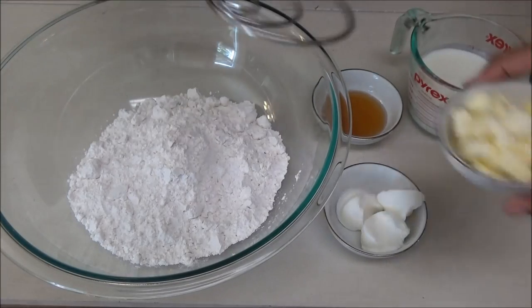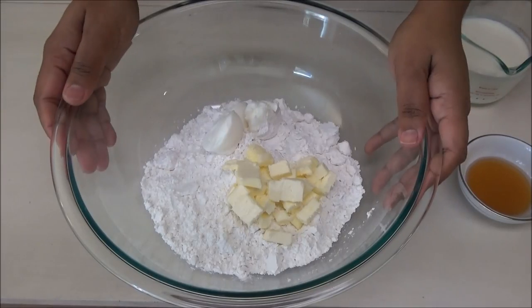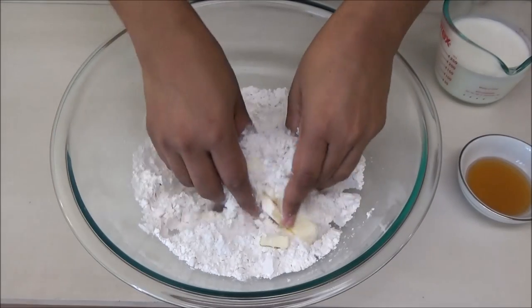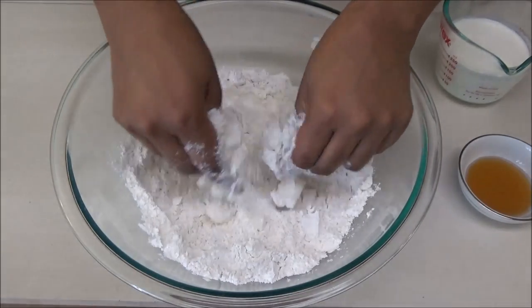I'm going to start by putting the butter and the coconut or Crisco into my flour. You're going to use your fingertips or a pastry blender to help break the butter and the coconut into the flour. You want to break it up until it resembles fine breadcrumbs.